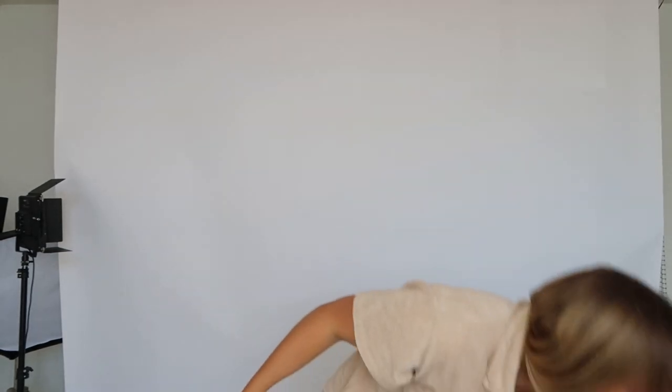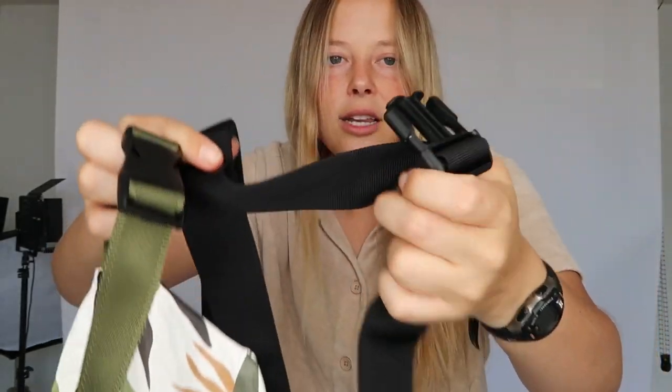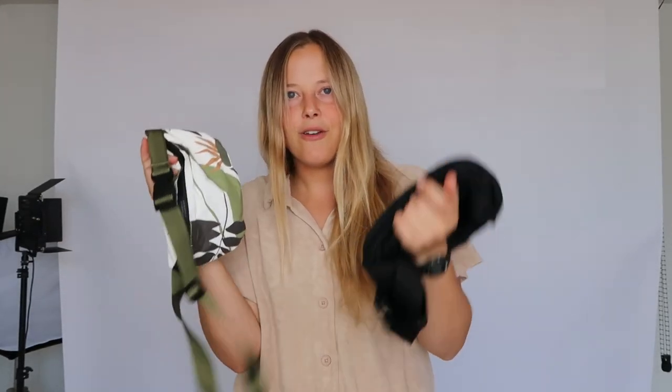Comparing side by side, you can see this one feels thicker and is bigger than the other one. So I do like this one over the smaller one, but both are great. The smaller one cannot fit as much stuff — this one fits more. But it really depends on what you need to carry.